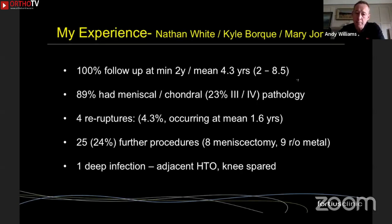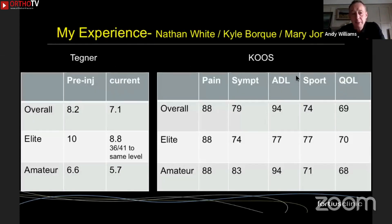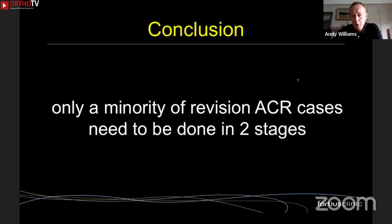Nearly 25% had to have further procedures — mainly simple things like meniscectomy or metal removal. One got infected, but it was the adjacent osteotomy site; thankfully it cleared after plate removal since it had already united. The reason I did this study was because I knew my practice was very unusual and I didn't want to be irresponsible. The results for Tegner and KOOS were actually very good and highly comparative to all other series of revision ACLs — very reassuring. It tells us that if you're really rigorous with planning, patient assessment, and surgical technique, only a minority of revision ACLs need to be done in two stages.